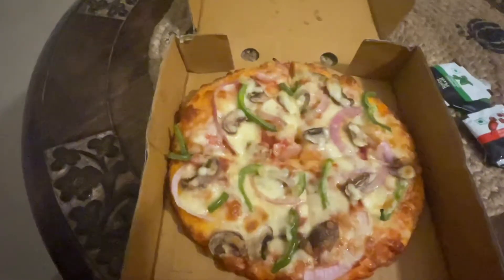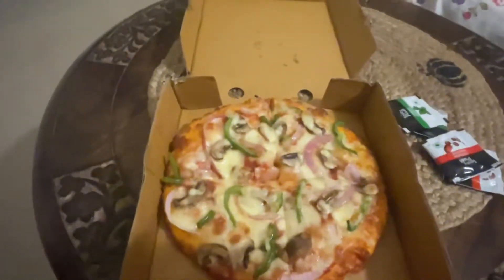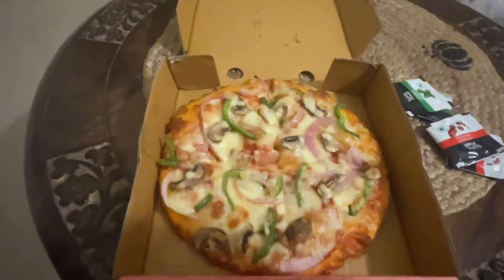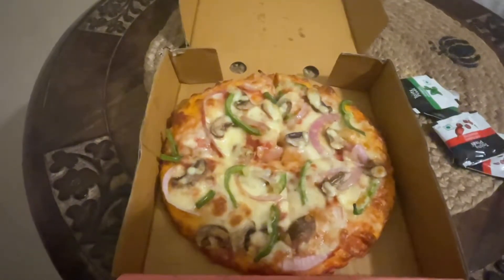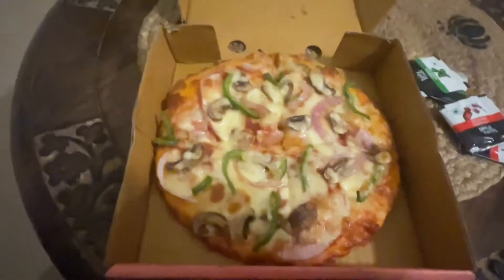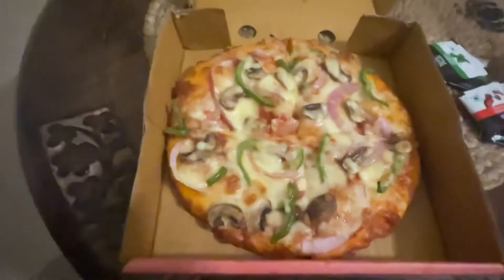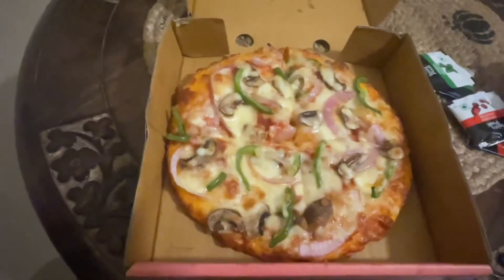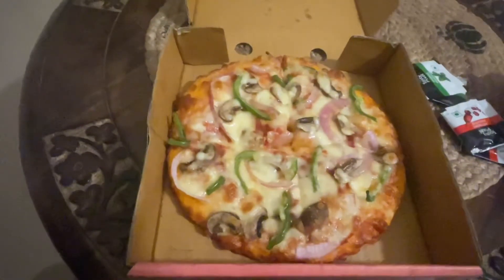As you can see, that is your farm fresh pizza. I see firstly a lot of capsicum — if you like capsicum you're going to enjoy this. I'm personally not a big fan of capsicum but I do enjoy onions and mushrooms. This also has more of a red sauce kind of lining below rather than the marinara sauce most pizzas have. I don't see any olives, so it's mushrooms, capsicum or green pepper, and onions.